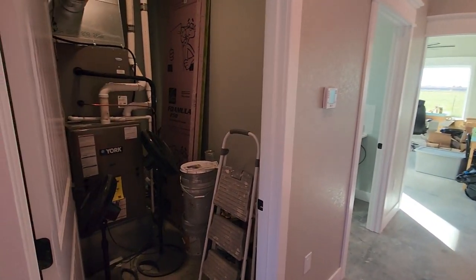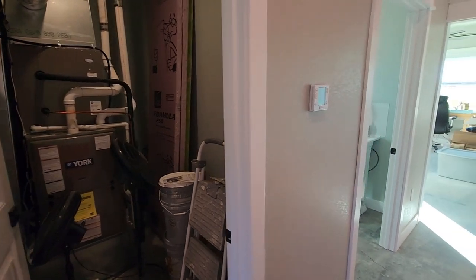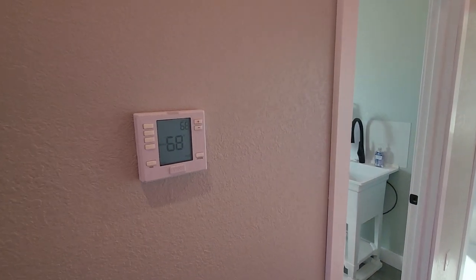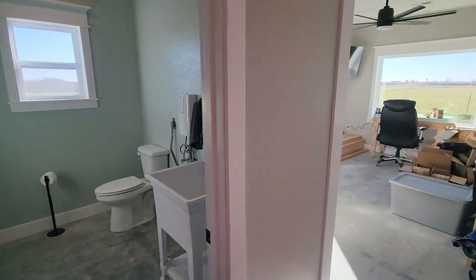Our next door is the mechanical closet and auxiliary storage. We've got some paint cans in here for now, and we've got our thermostat for the building. We've also got a nice little half bath out here since it's a separate space.